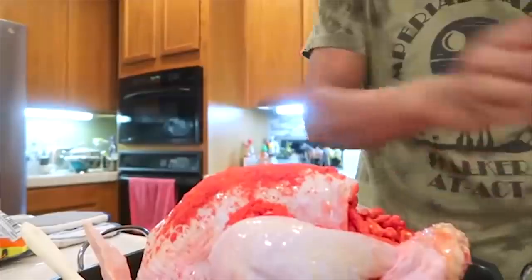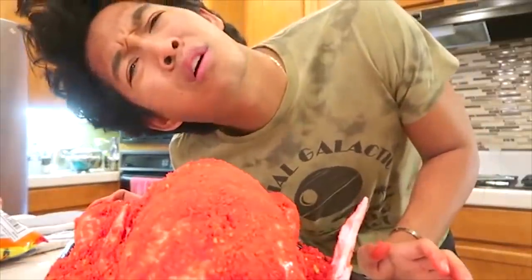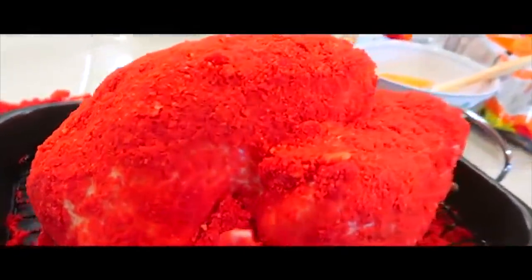Just keep patting it down and rubbing it until it kind of sticks to it. Oh, you smell so good. He smells so good already and he's not even cooked yet, guys. I'm a hot cheeto turkey — let's go.